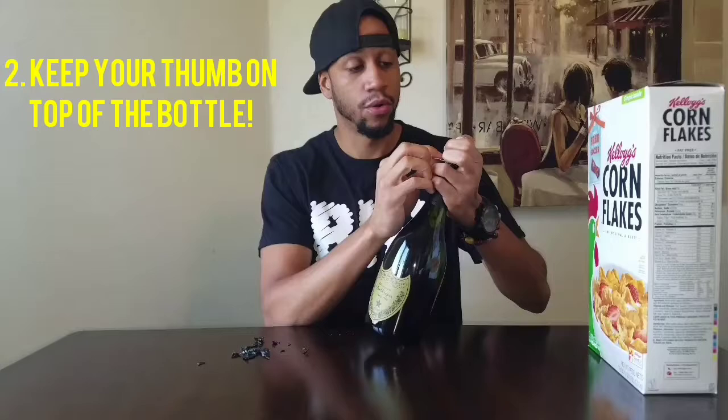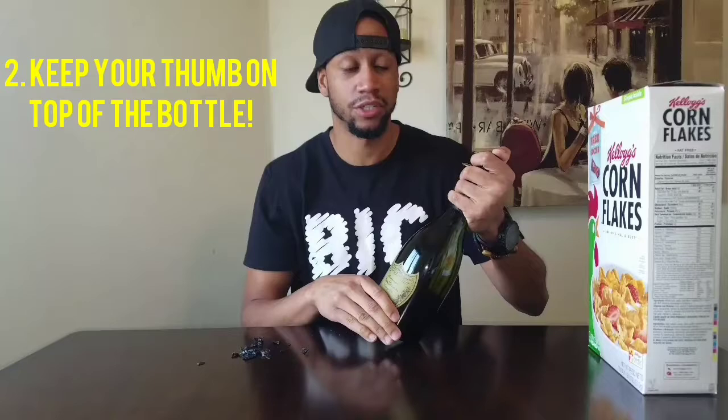This is very important. When you take the wire cage off, you don't want to take your finger off the top of the bottle. This bottle is holding 75 pounds of pressure. You can put an eye out.